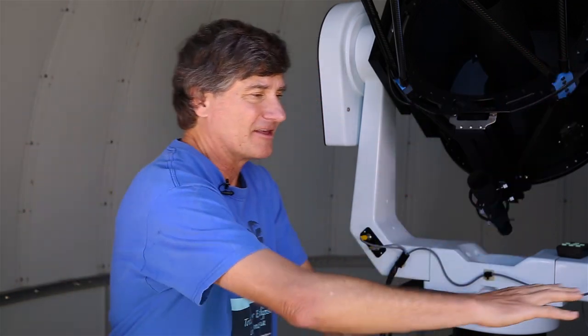Totality lasts only a couple of minutes, so savor every moment. The diamond ring at the beginning and at the end — that's only a second or two, and that's really a fantastic time. Looking at details in the corona, little eruptions from the sun called prominences — all those things to see. The stars come out. The 360-degree twilight sky colors around you. All these things will take up a few seconds each.